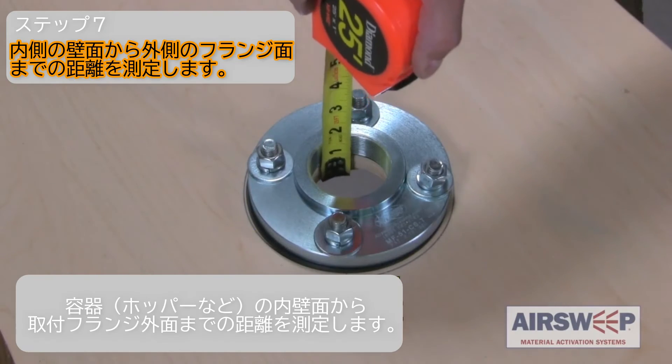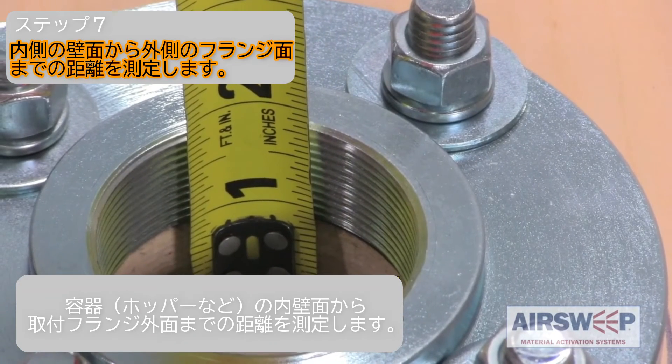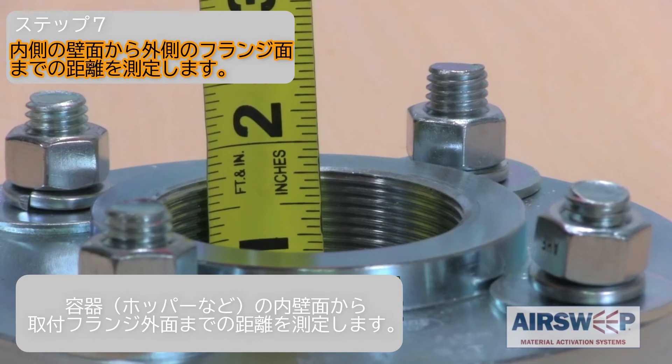Step 7. Measure the distance from the inside vessel wall surface to the outside front face of the mounting flange.